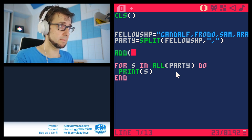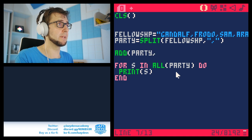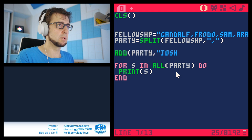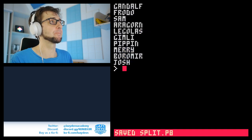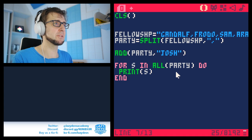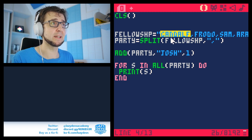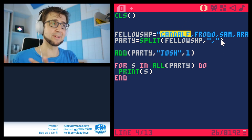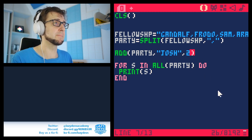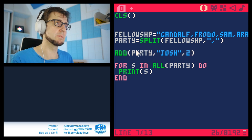The add function now has a new third parameter. So if you do add(party, "Josh"), Josh will be added to the end of the array. But if you specify add(party, "Josh", 1), Josh will be placed at position one and everyone else shifts down. So you can add Josh at place two, three, and so forth. This allows you to manipulate the order of array entries more efficiently.